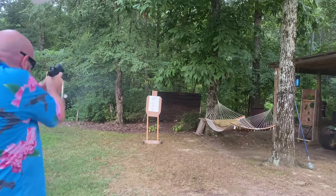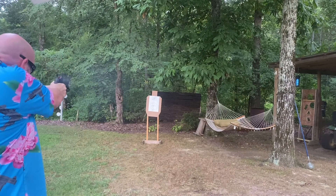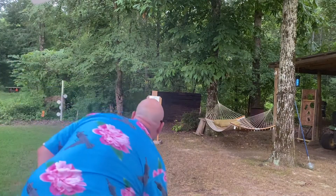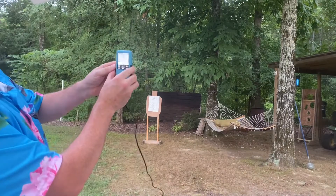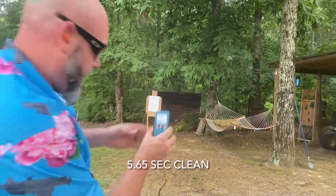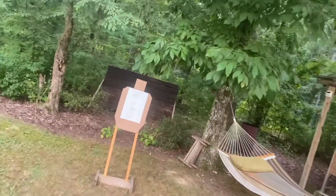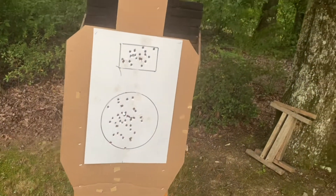I think that might have done it — clean to me. 5.65 — best run yet. Of course, biggest gun, easiest to reload, easiest to shoot. Got a line breaker there at the bottom, actually two. But I'll take it.